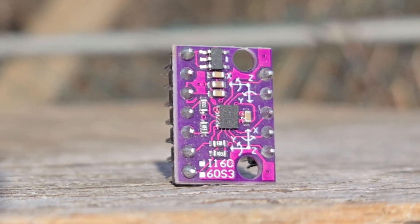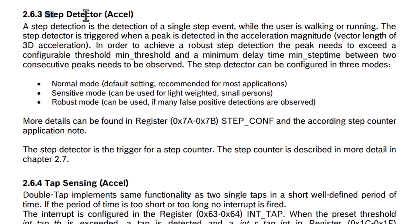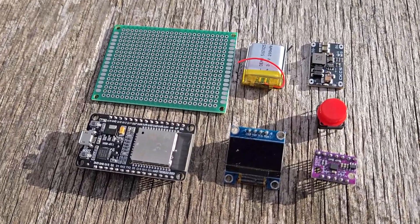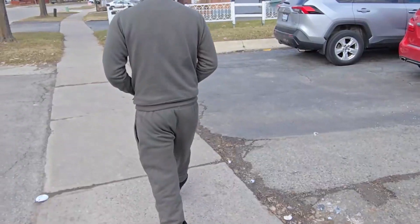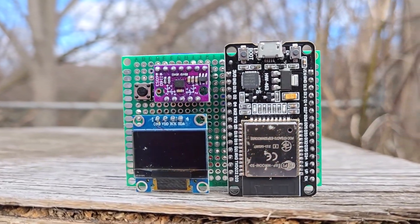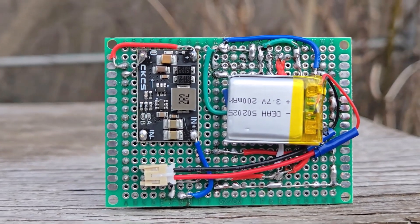This video is about the application of BMI160. The BMI160 has an algorithm to calculate steps. In this video, we will be making a portable pedometer with ESP32 and BMI160. The pedometer will be able to calculate walking steps correctly and more accurately.